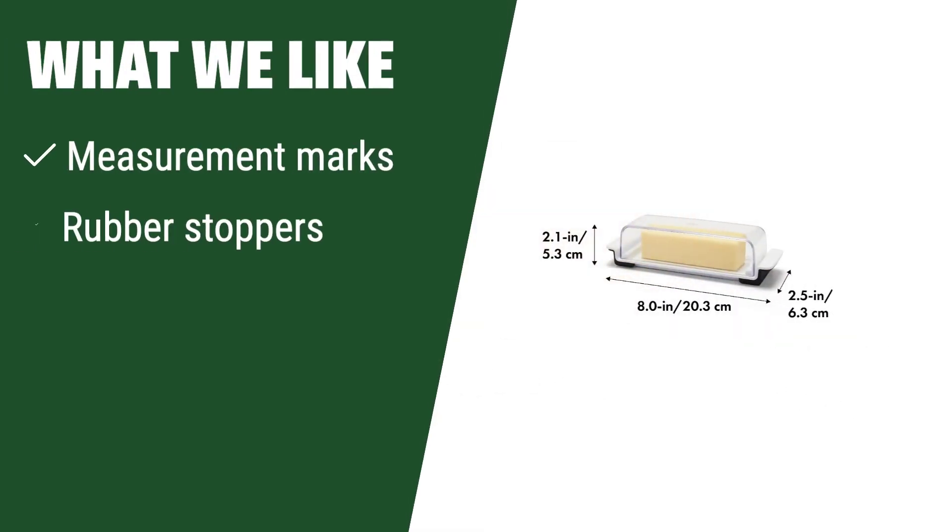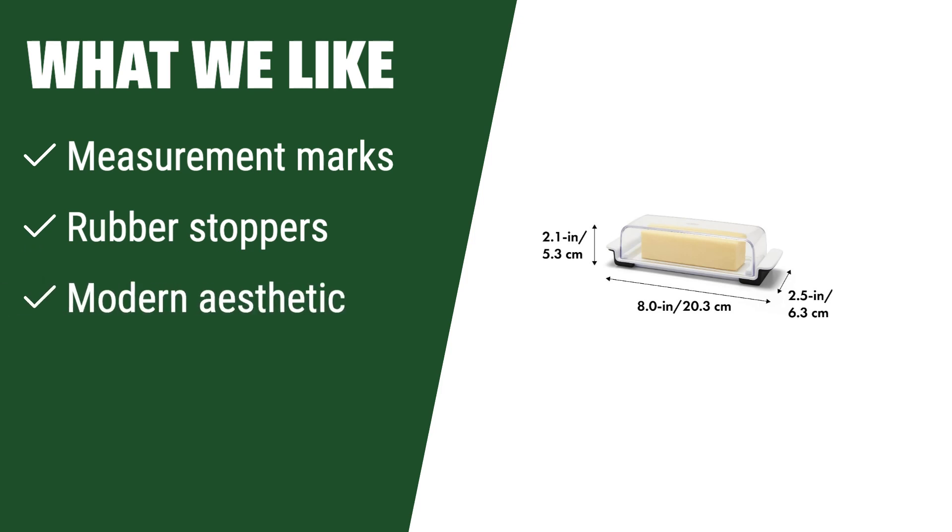What we like: If you are a baker who values precision and style, this dish with measurement marks and rubber stoppers is perfect for you. The modern aesthetic will complement your kitchen decor beautifully.